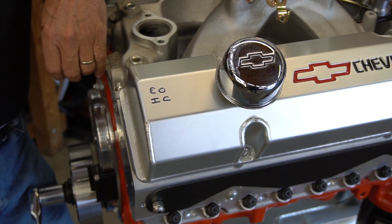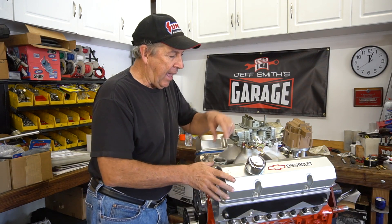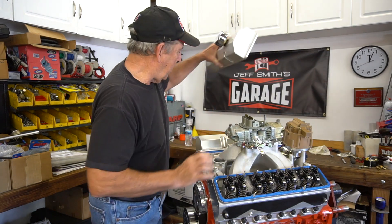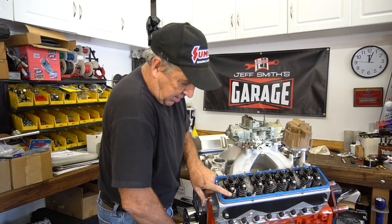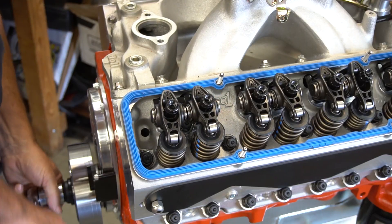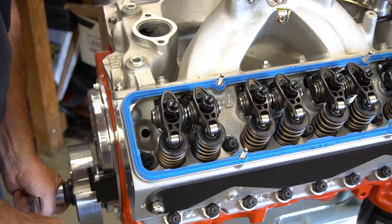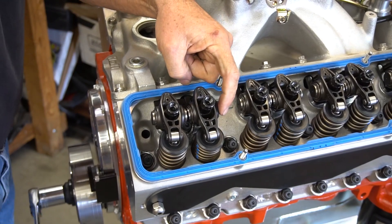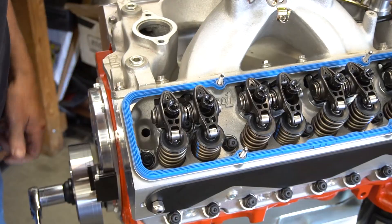The way this works is when you crank the engine over in the normal direction and you see the exhaust valve begin to open, that's the exhaust side starting to open — we're going to set the intake side. If we continue to turn, you'll see we now have overlap: intake is now on the closing side, and now we set the exhaust. It's really that simple.